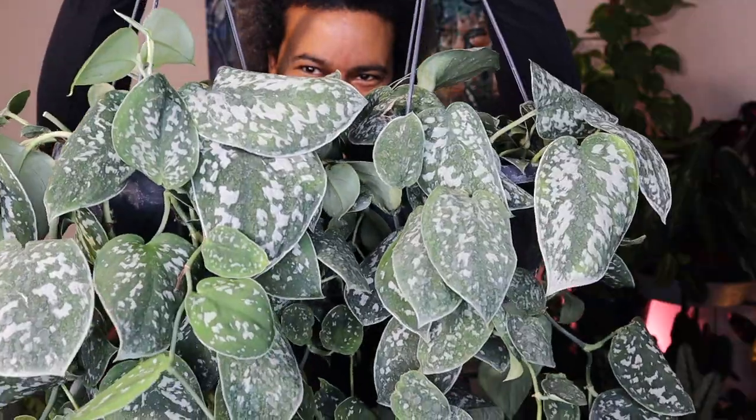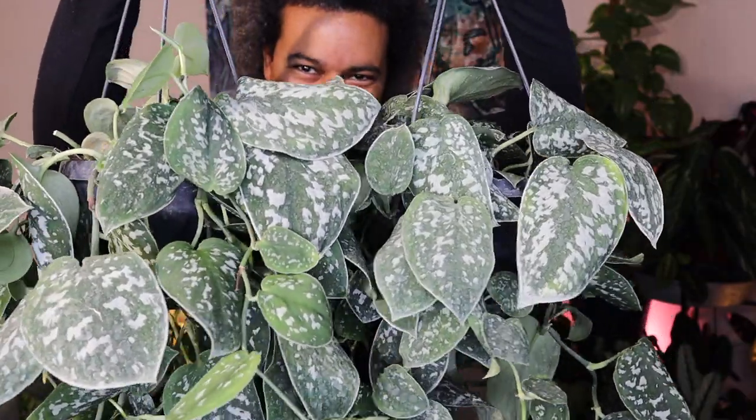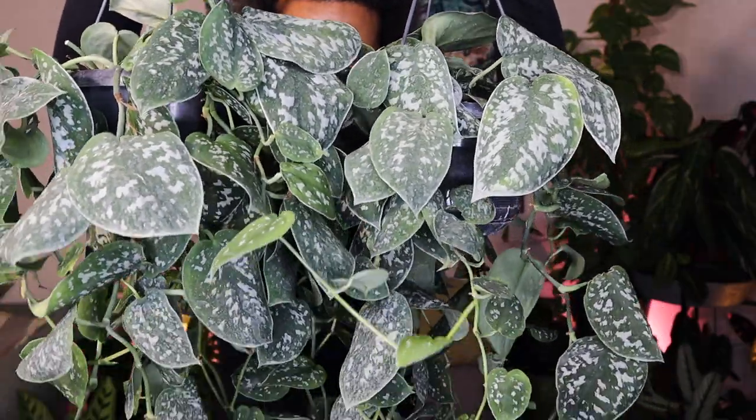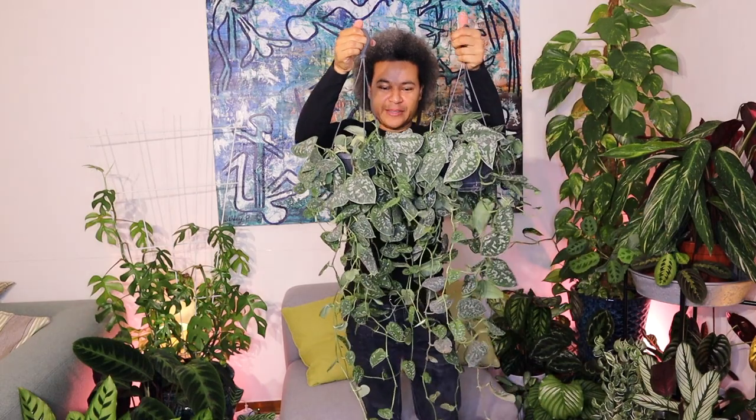These are just beautiful. Just going to take you in for a closer look now just to make sure you can see everything. Aren't those leaves beautiful? Oh, this is a lovely plant. I was so glad that I found those while I was out there.